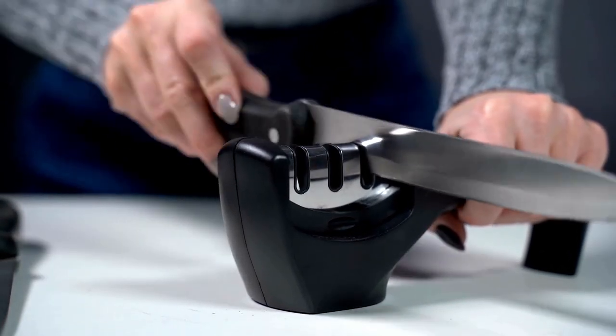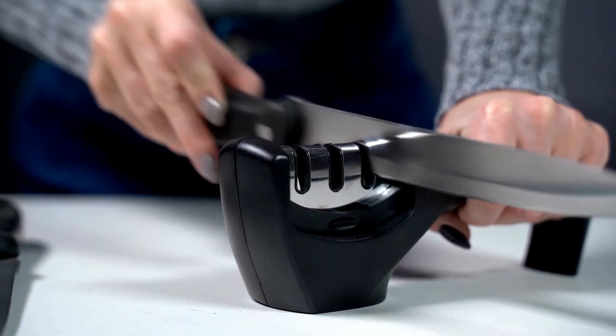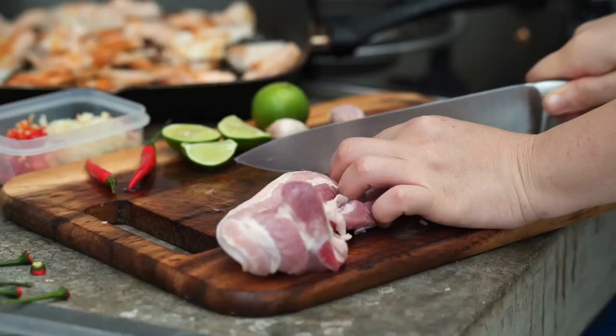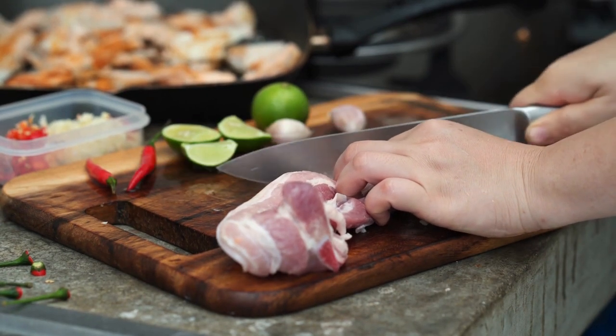Believe it or not, a dull knife is one of the most dangerous objects in your kitchen. When a blade isn't sharp enough to properly cut food, it can easily slip from your control, nicking your hands or fingers. Keep cooking fun, safe and healthy with the Knife Sharpener by Kitchellins.